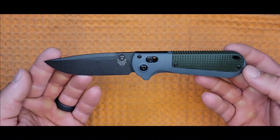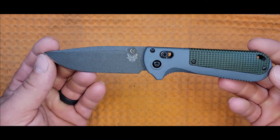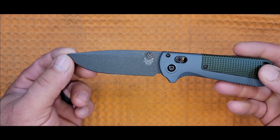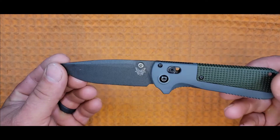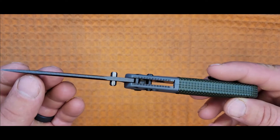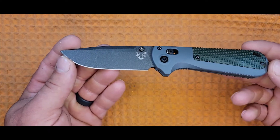Now let's check out the blade. The blade opens via thumb stud to reveal a 3.5-inch black drop point in CPM D2 with a flat grind. We know the drop point as a common all-purpose blade design that emphasizes increased tip strength when compared to other common blade designs. This quality is achieved by the increased thickness of the spine behind the tip.